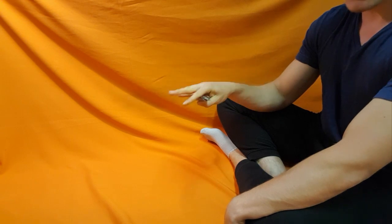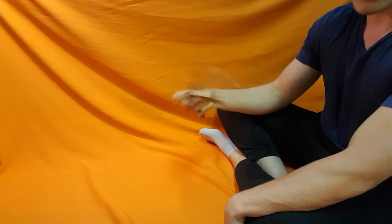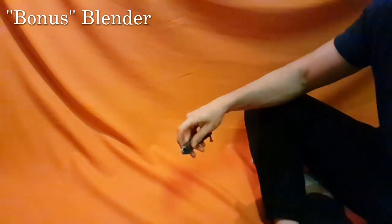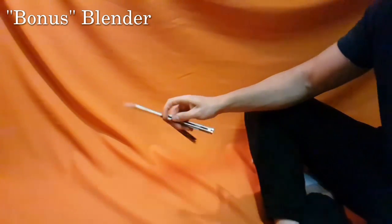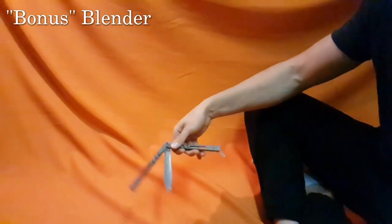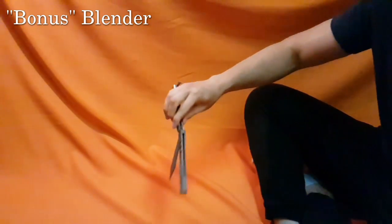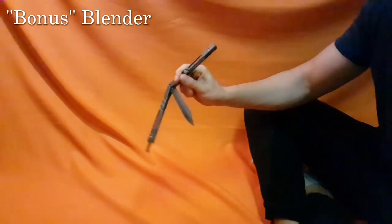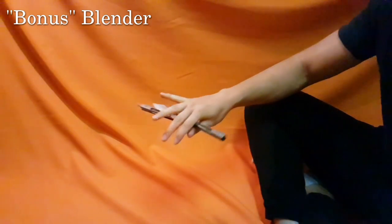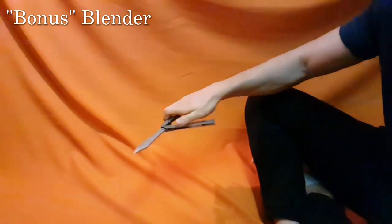Today I'm going to be doing the bonus blender. It's going to be a special feature, director's cut, extended edition, unrated version. And here is what it looks like. So that's the bonus blender — here's a slow-mo of that.